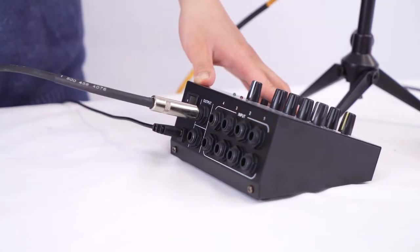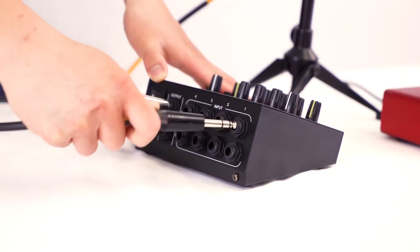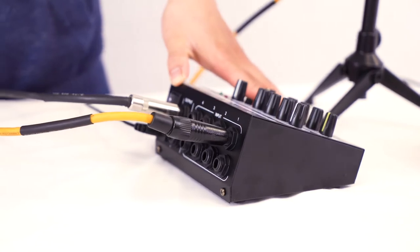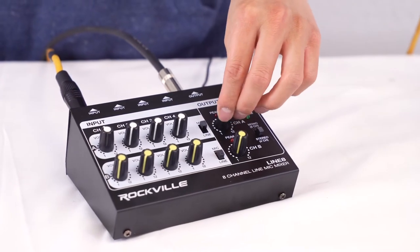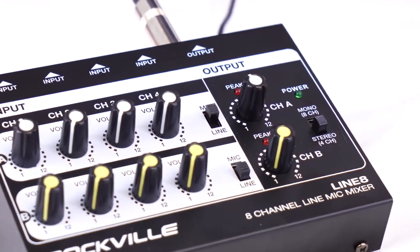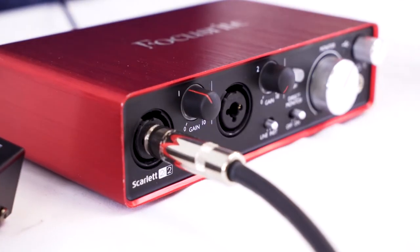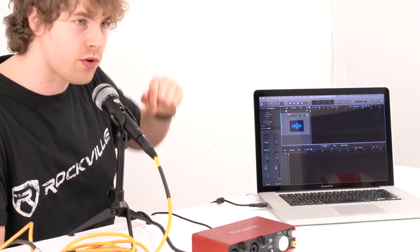I'll take my quarter-inch cable, plug one end into output A on the back of the Line 8, then plug the other end into channel 1 on our interface. Now I'll connect my microphone into input 1 on channel A on the line mixer and raise the volume knob for that microphone. Then I'll make sure the channel A knob is raised and the channel is set to mic mode. I'll raise the gain knob on the channel we're using on the interface, and now if I talk into the mic, you should see the signal coming into our audio track. Let's turn on the microphone and talk into it — and you'll see the audio signal coming into the track. Now all we have to do is press record. Check one two — this is Perry from Rockville testing out my microphone with the Line 8 mixer.